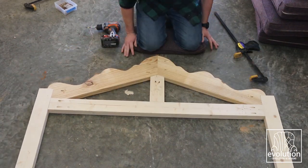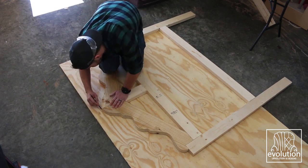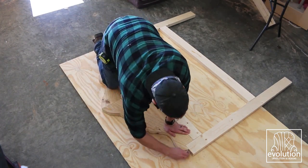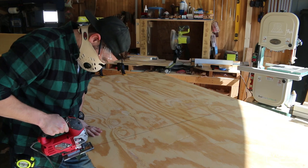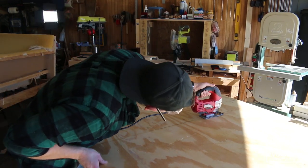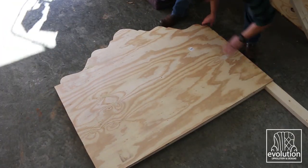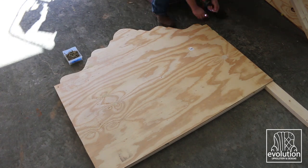Once the 2x4 frame was complete, I used it as a template for the half-inch plywood support piece. I traced it on the plywood, then used my jigsaw to cut the pieces out, and just attached them to the 2x4 frame with a few screws.